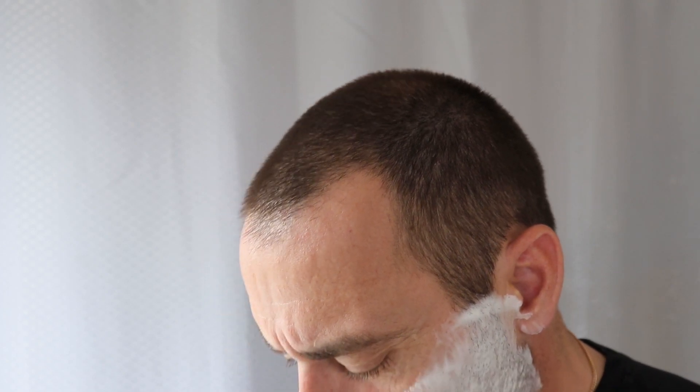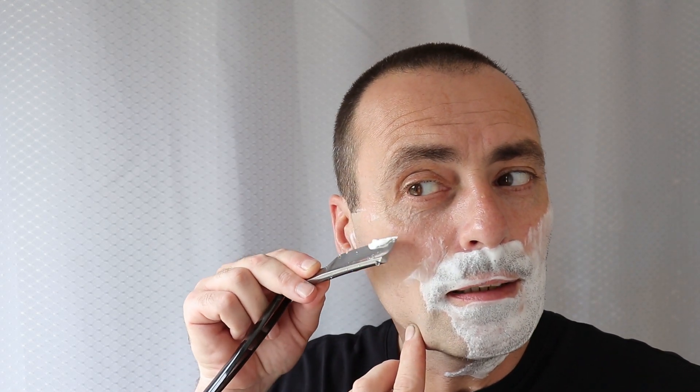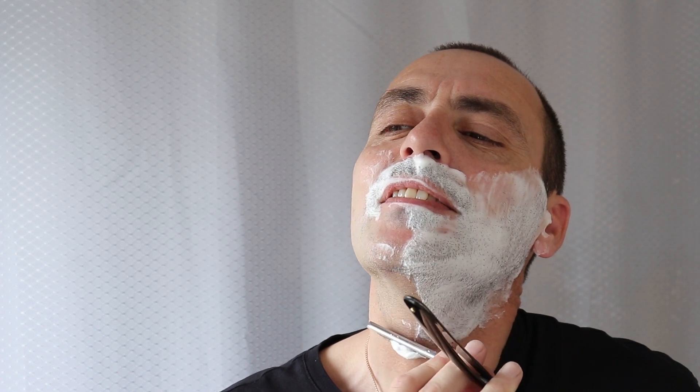Oh wow. It feels nice. It does say England on this, and I always steer away from razors that say England, but over the years I'm forced to change my thoughts, because I've had some really good razors. It doesn't say England but this one — it's definitely got something about it. See what happens by the end.